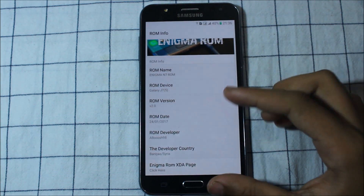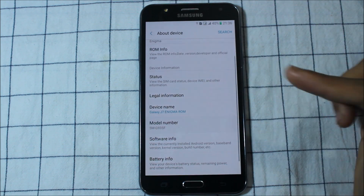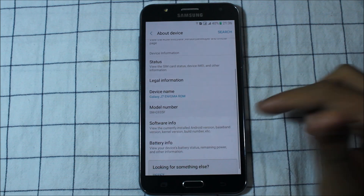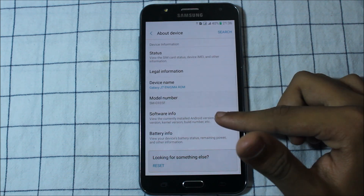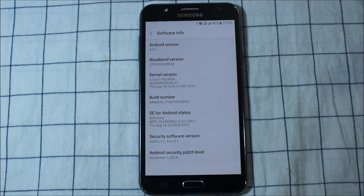ROM version 2.0, and ROM date is the 24th. Today is the 27th — I downloaded this on the 25th, tested it on the 26th, and today I'm making the video and posting it soon. Software info shows version 6.0.1 and it's November 1.